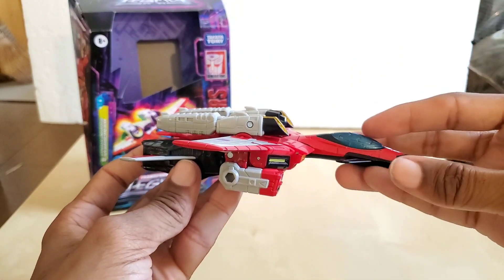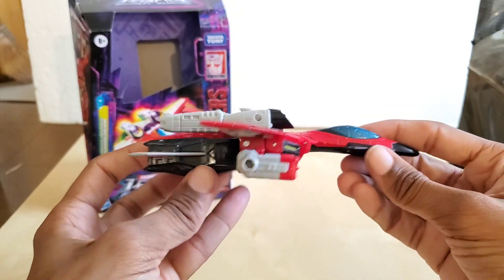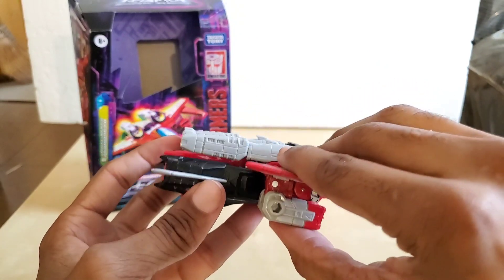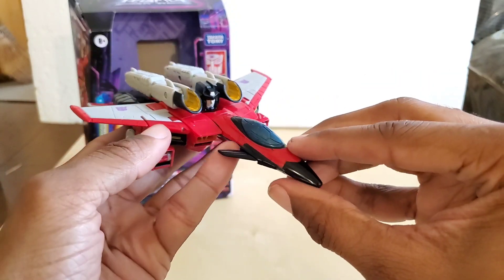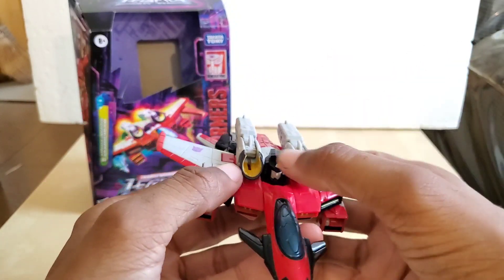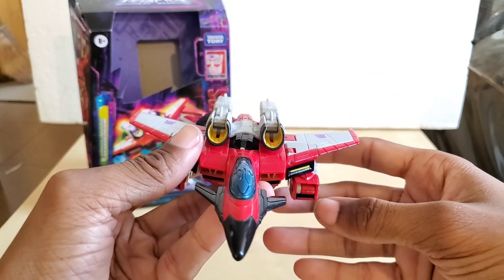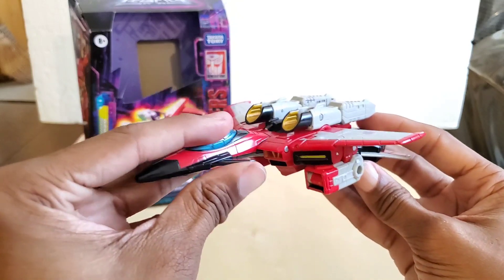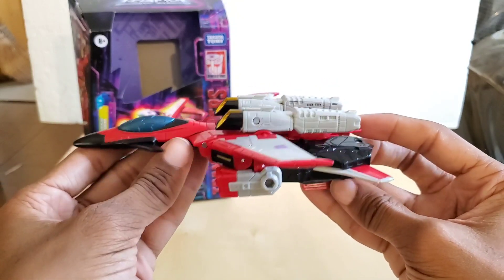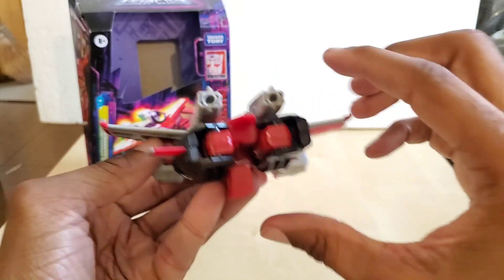It's kind of weird not seeing a tail section, but this is what it turns into. The transformation is very slick. Don't forget to push the head down — that's what it looks like from the front, the other side, and the back.